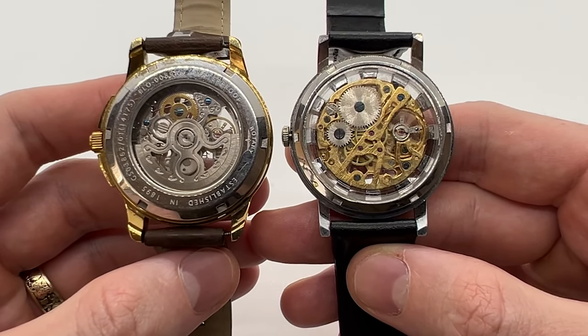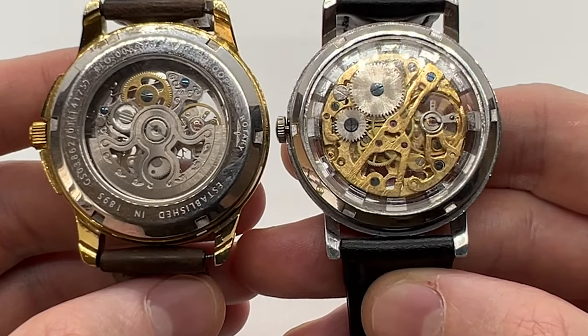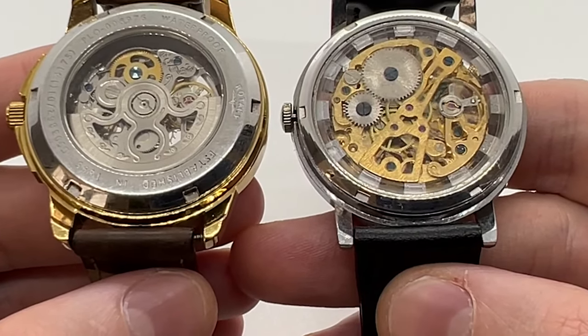Hello guys and welcome to another video from Vintage Radar. Today I'm going to show you the main difference between an automatic and a mechanical watch.